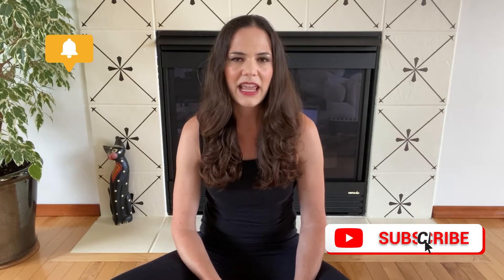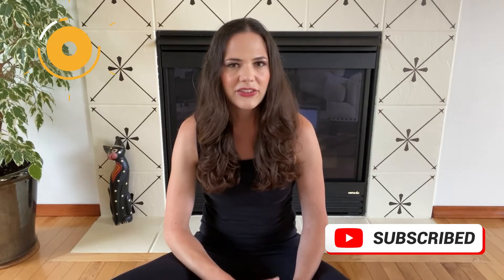Hey beautiful humans, I'm Suki Baxter, founder of Whole Body Revolution, where I help you to rewire yourself for greater health, happiness, and success. If you're new here, make sure you click that subscribe button and hit the bell to get notified every time I release a new video. All of the links to anything I mention in this video you can find in the description box below. Let's get into it.